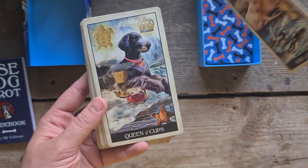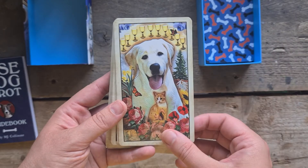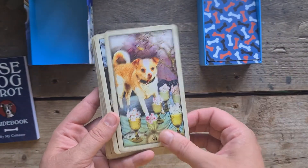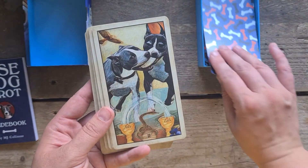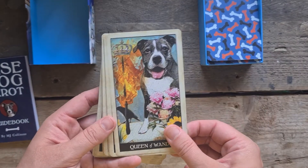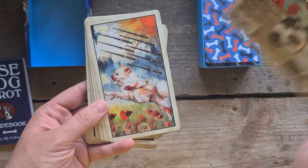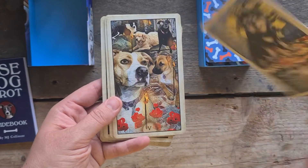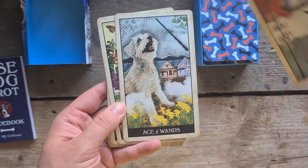We go into Cups — the King, a Labrador. The Queen of Cups, the Knight of Cups, the Page, Ten, Nine, Eight, Seven, Six, Five, Four, Three, Two, the Ace, and then we go into the Wands with the King, the Queen, the Knight, Page, Ten, Nine, Eight, Seven, Six, Five, Four, Three, Two, Ace.